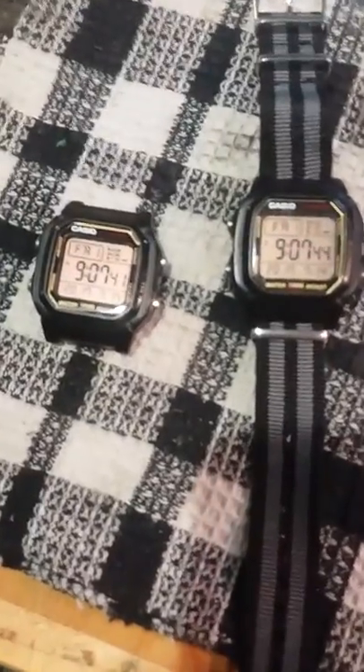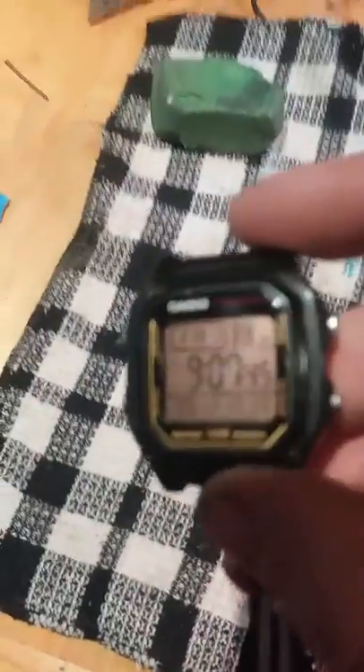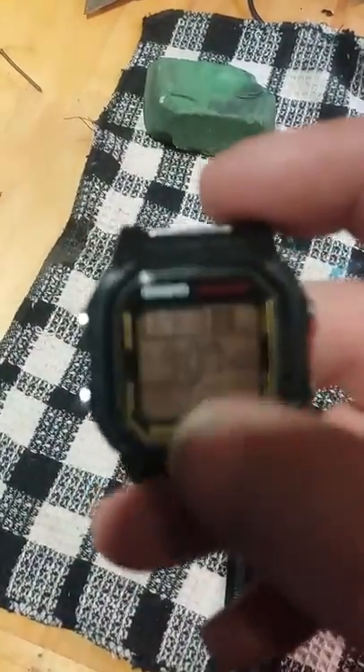Hello, SwingDigger here. Just a quick video to show you how to clean the screen on an acrylic face watch.